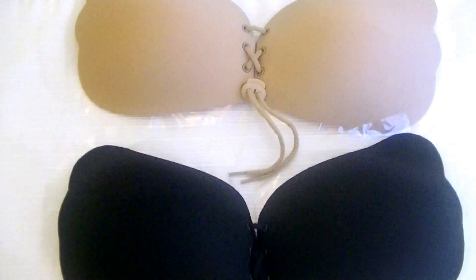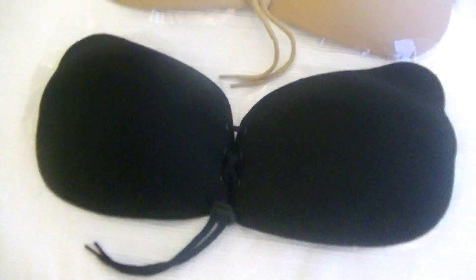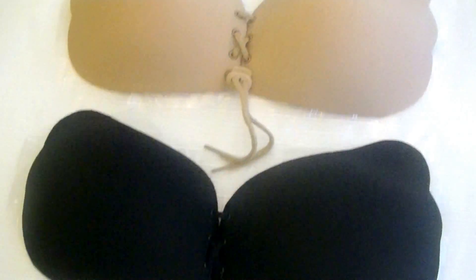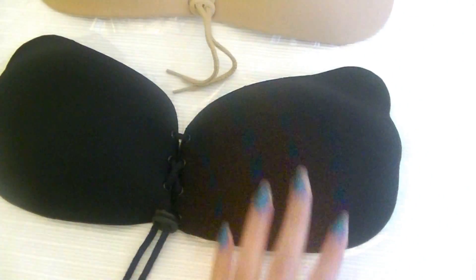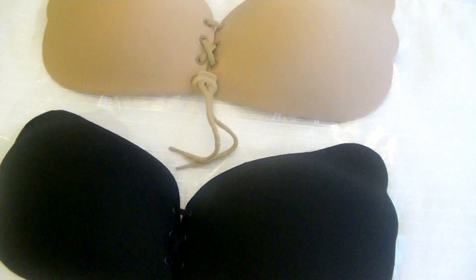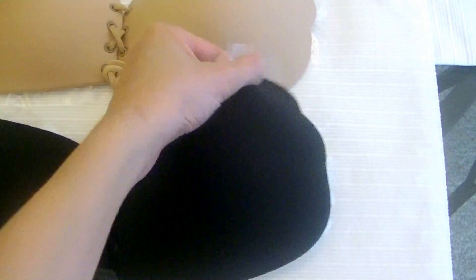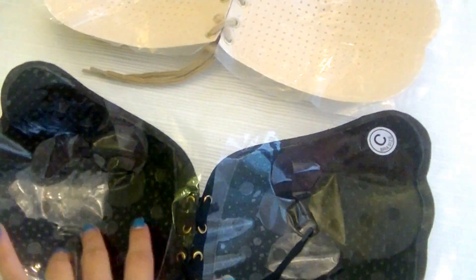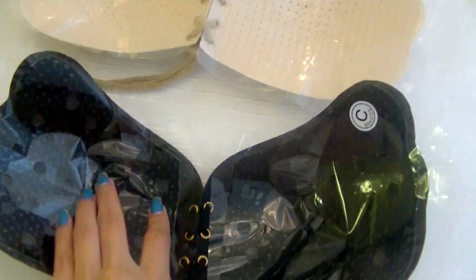Hey guys, welcome back! I want to show you these two strapless bras that I got on Amazon. It comes with two, so I was pretty surprised — a black and a nude beige. In the back, they both have the plastic to protect the sticky thing.